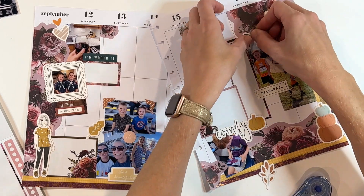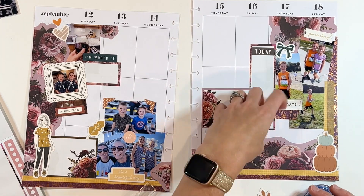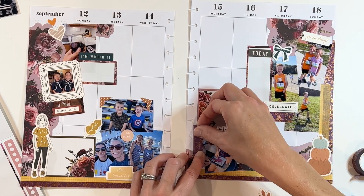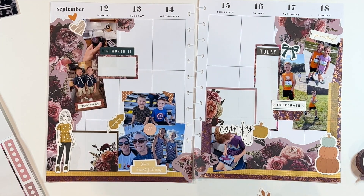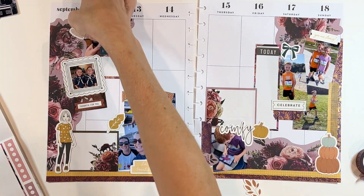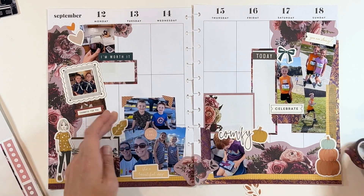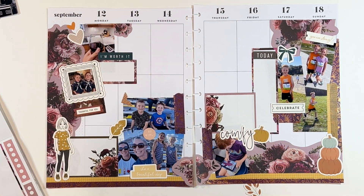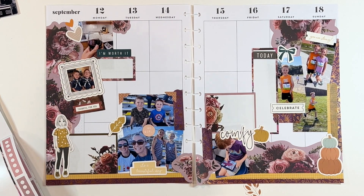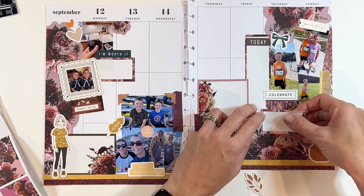I use that washi tape in several places — anytime I have that awkward trapped space I put the washi tape in there. I'll use that pumpkin right there too. I really start to fill in the white space and that's when I really start to love what this looks like. In the end I actually really like this spread. I love getting into the fall colors, the layering of a ton of different ephemera, gorgeous florals, and beautiful washi tape. I have to pull up these little photo corners multiple times because I keep layering things underneath them.